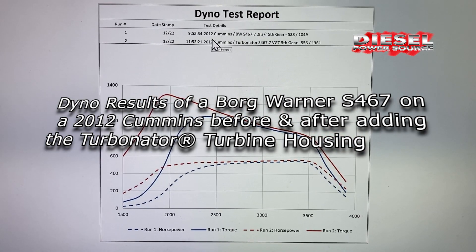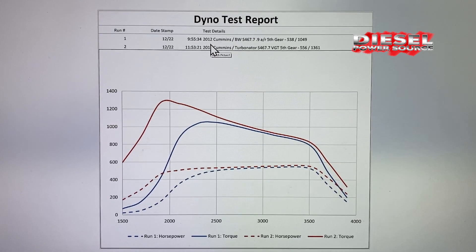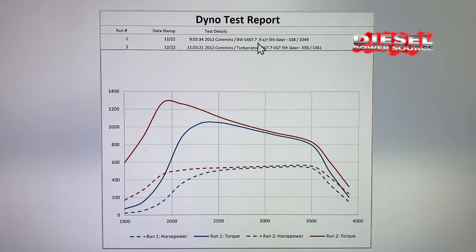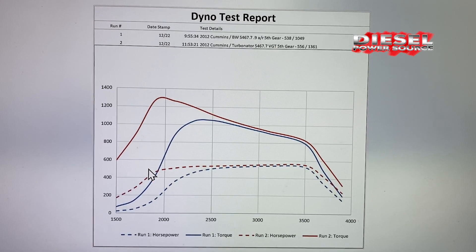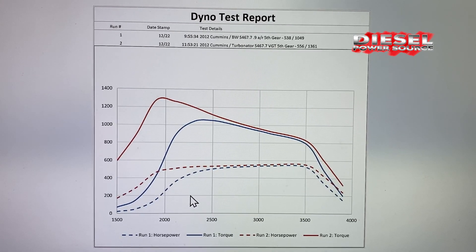Okay guys, a customer sent his dyno results on his 2012 RAM 6.7 Cummins. He has a second gen swap with a BorgWarner S467.7 with a 0.90 AR. This graph shows the comparison of before and after our customer adds the Turbinator VGT housing to his S400 Turbo.